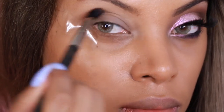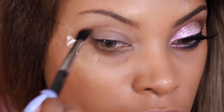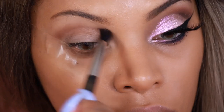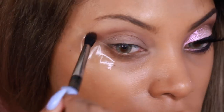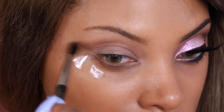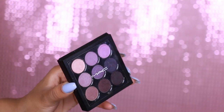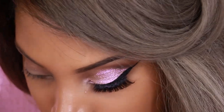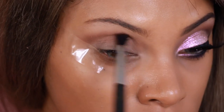So next I'm going to grab my MAC 224 blending brush and apply the eyeshadow Saddle in my crease. It's just a nice light brown that will act as a transition color. Then I'm going to grab the MAC Purple Times 9 eyeshadow palette and pop a dark purplish shade into the crease as well.